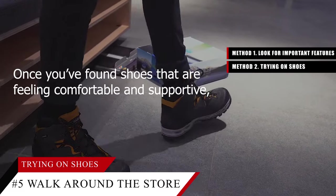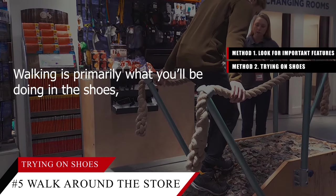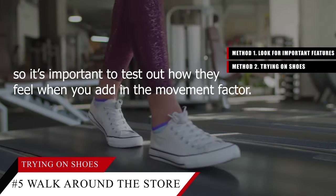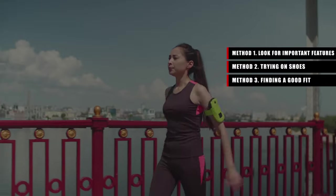Tip number five: walk around the store in the shoes. Once you've found shoes that are feeling comfortable and supportive, take a walk around the store in them. Walking is primarily what you'll be doing in the shoes, so it's important to test out how they feel when you add in the movement factor.